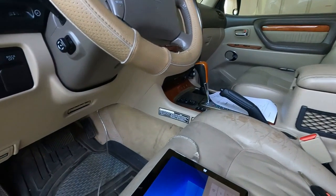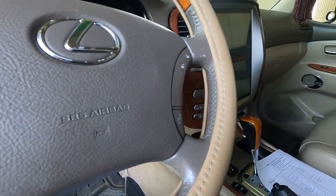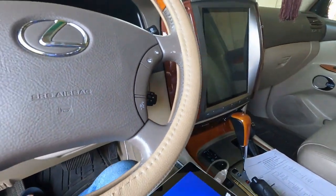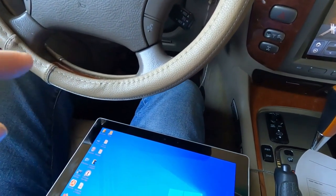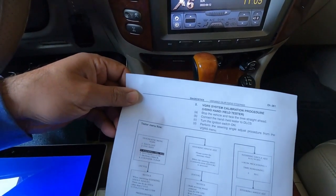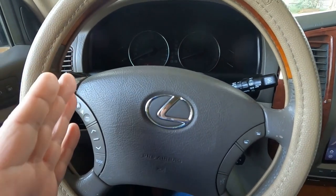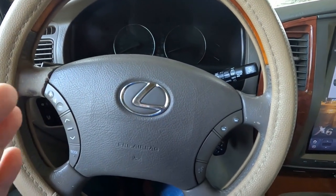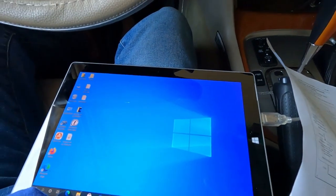Here I connected the OBD port — it's right in here. Let's go step by step. It says: VGRS system calibration procedure. Step one: stop the car and face the tires straight ahead. The car is stopped — make sure the tires are straight. Don't worry about the steering wheel not being straight; that's what we're going to fix. Keep the key in the off position and then connect the OBD port scanner — Toyota TechStream — to the OBD port of the car.